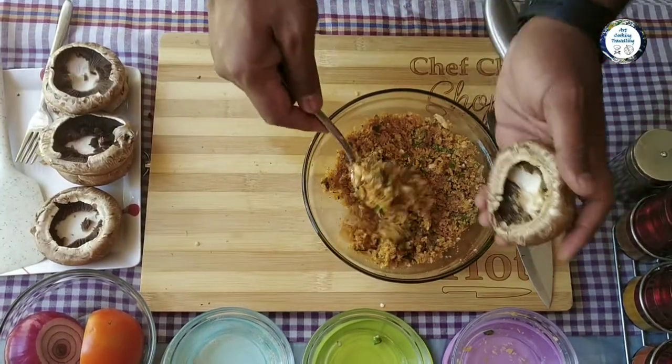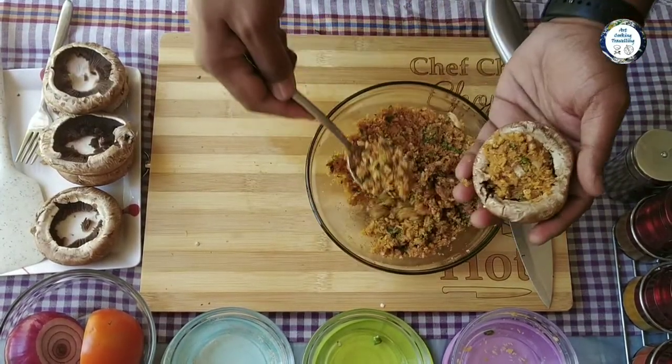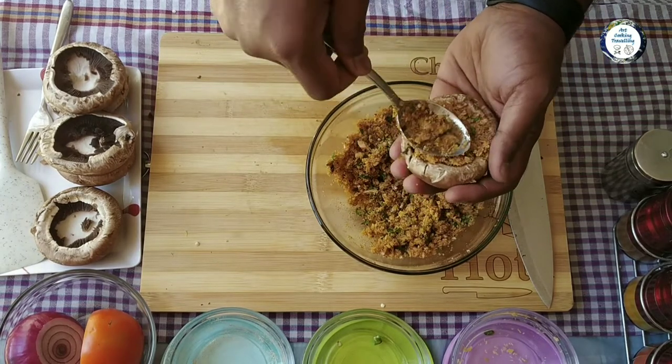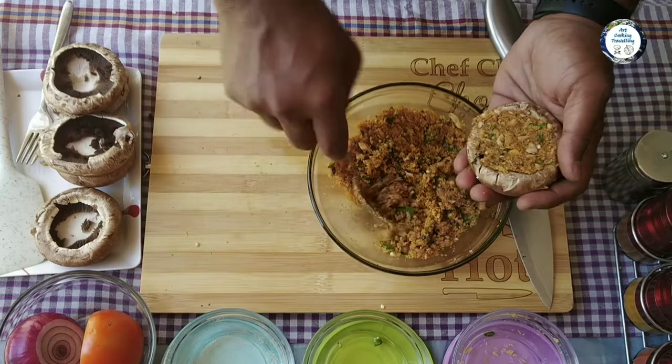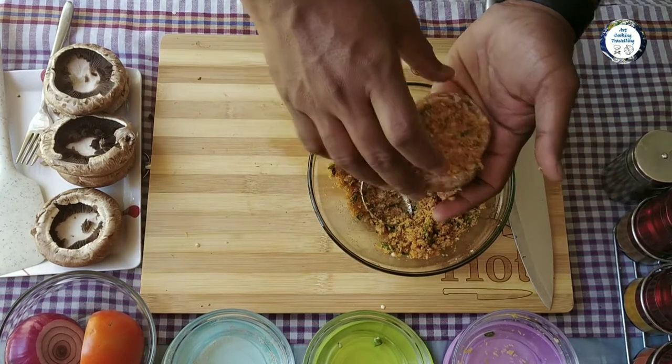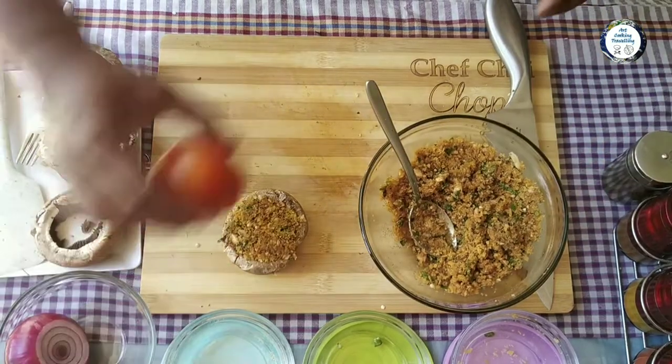Take the mushrooms, use your spoon, scoop the mixture and then just stuff it. I'm gonna do the rest of the mushrooms as well — that's how you're gonna do it.